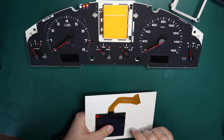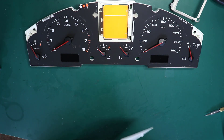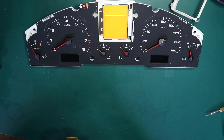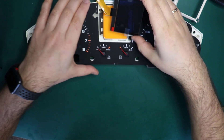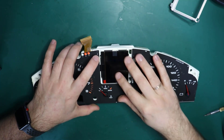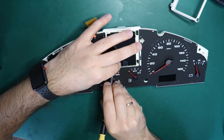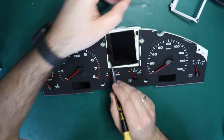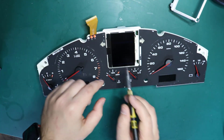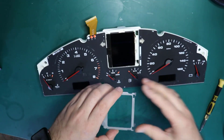This is one of the most simple pixel repairs available. I am peeling off the protective tape from the screen. You can first install the ribbon cable in the connector and then put the display in place, or you can do it vice versa — it doesn't really matter. Try not to touch the display area, otherwise you will leave fingerprints.